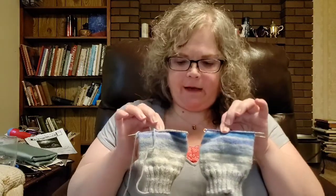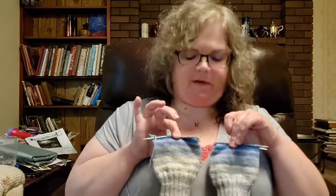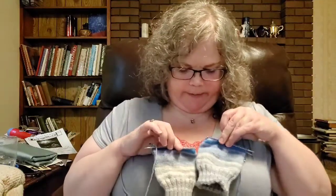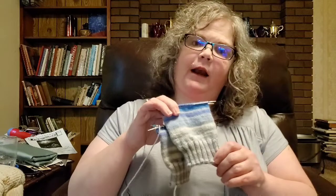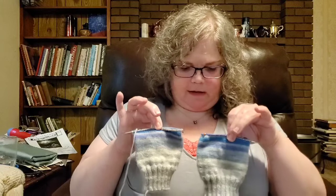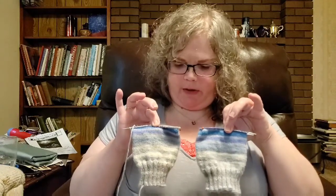This yarn is Patton's Croy Socks, which is easily available here in the United States at big box craft stores. I really like it — it's a good workhorse sock yarn. This colorway is called Coastal Stripes. I've made it a good way down the leg and I'm really happy with these.